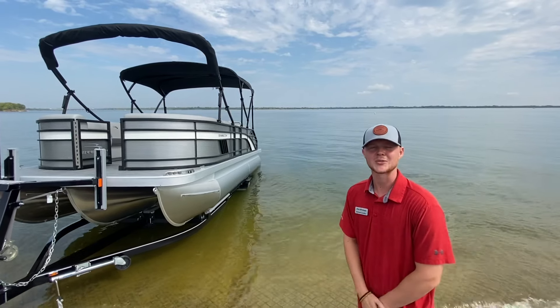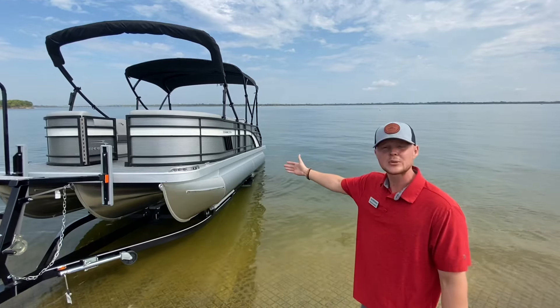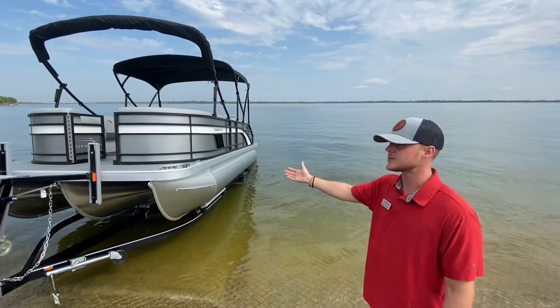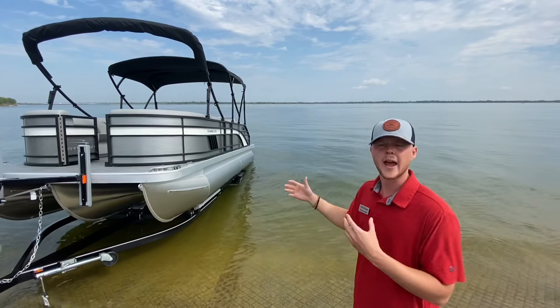Hey everybody, welcome back. This is Rylan Lindley with Fieldale Boats, and today we are using a 2021 Bennington 22 LSB. We're going to be going over how to properly launch your pontoon boat at the boat ramp.